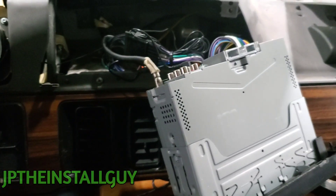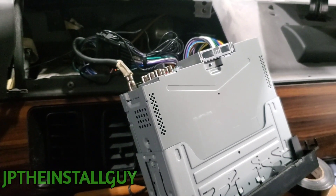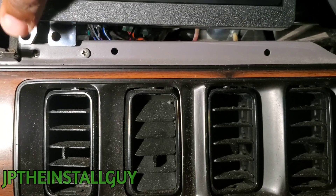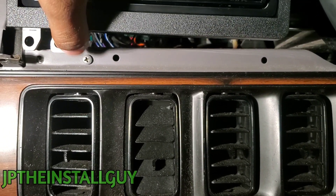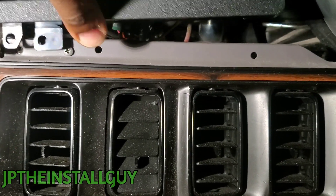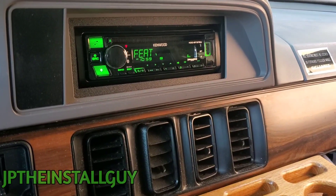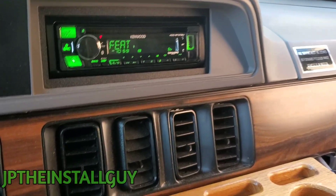Other than that, let's go ahead and get this put back in here so we can find out which tab we actually need to cut. As y'all can see, it will be this hole that we need to keep — we need to cut that one because we can't even push the CD player back to get to it. Let's go ahead and cut that bottom tab off.